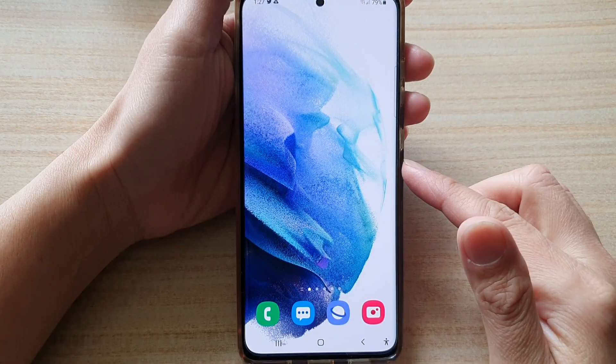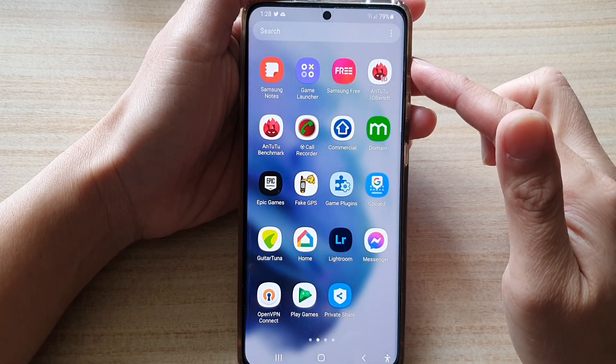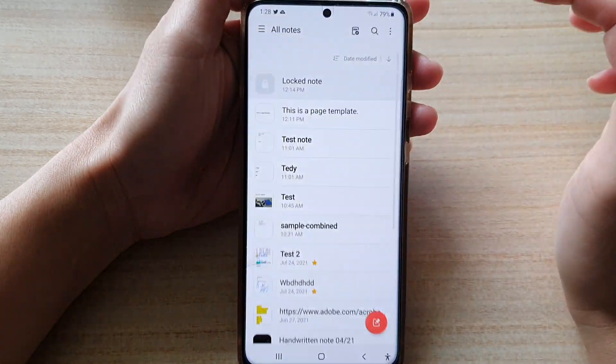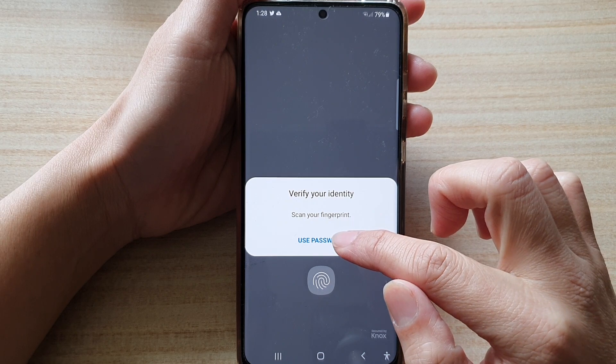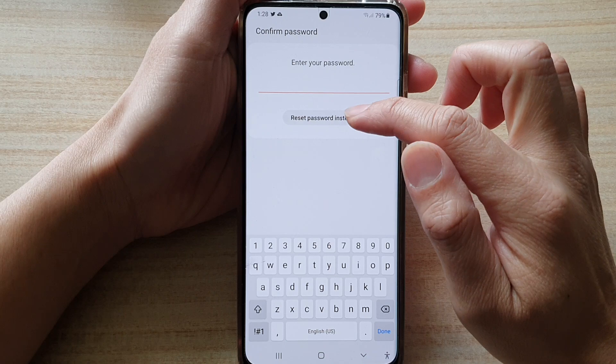First, tap on the home button to go back to the home screen, then swipe up to go into the app screen, and tap on Samsung Note. Next, open up the lock note, tap on the use password button, and then tap on reset password instead.